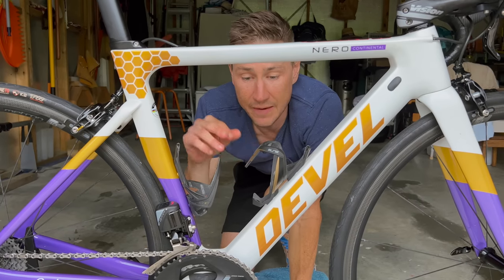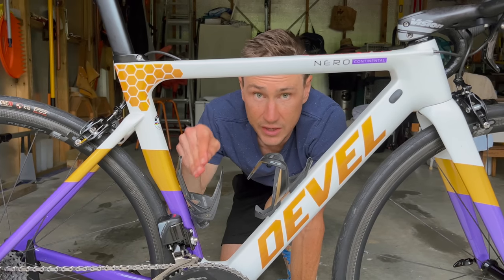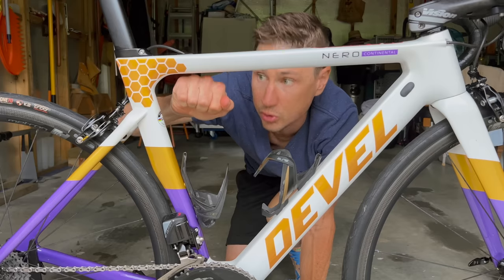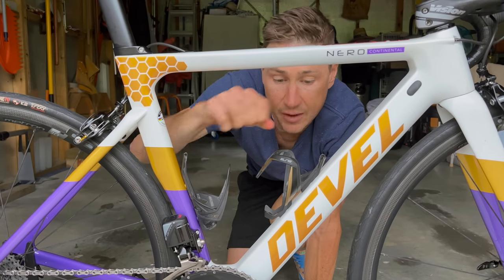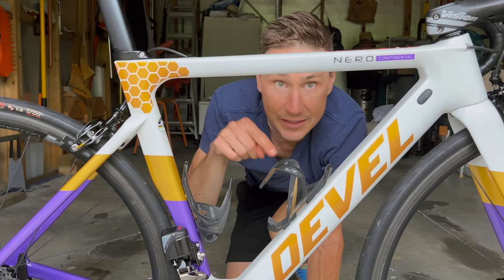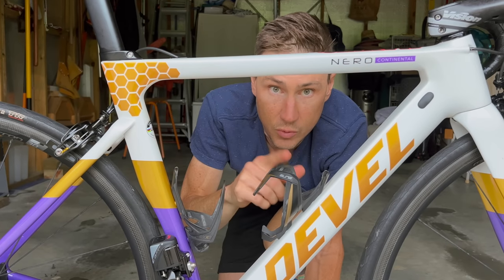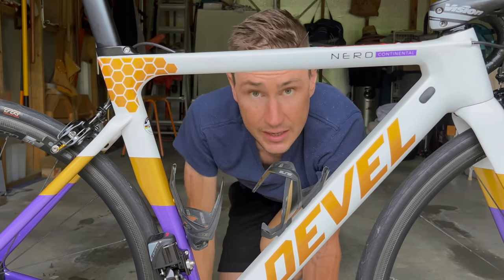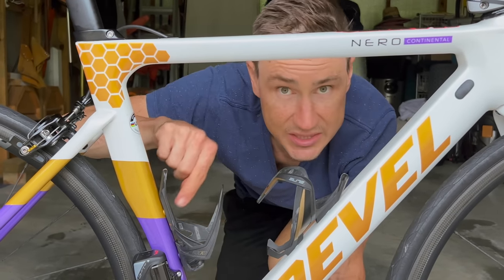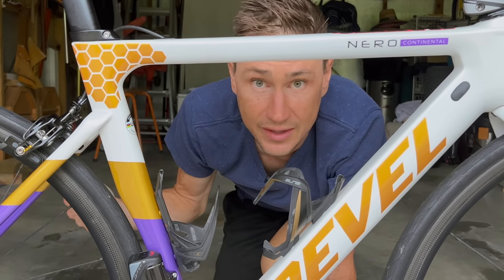Bottle cages: we have the Elite Vico Carbon up forward and the Elite Rocky at the back. I have the Rocky here because you can do side entry, since the frame isn't big enough for me to pull the bottle straight up and down. I originally had the road one here but snapped it, so I went with the mountain-bike-style side-entry one at the back and the normal road one up front. And can anyone tell me why every bike in the world uses those stupid T-bolts for bottle cages — a bolt used nowhere else on a bike?